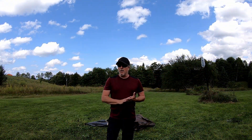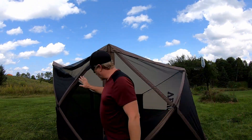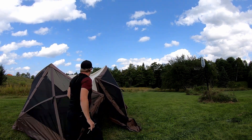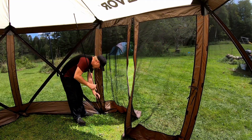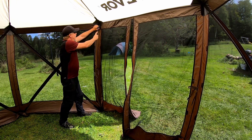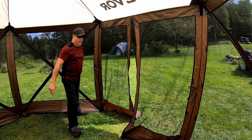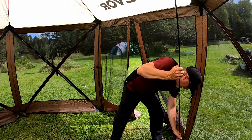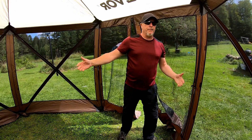The setup is straightforward. We're going to pull the hubs out on the sides first, then stake it down, and then push up the middle hub. Then you take these two poles — these are your stabilization for the front. All you're doing is taking the end, sticking it in the small sleeve down here, bending it a little bit, and putting it in like that. That provides the structure. Then you tie off here, and the same on the other side. Super, super simple.